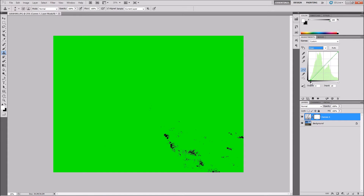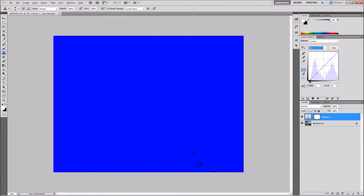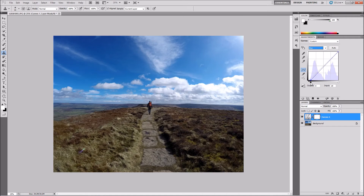Do it again, same on green this time — you can see the blacks coming into play. Then last of all, do the same on blue: hold down ALT, press the slider, and bring it in until you can see a bit of black. There you go, you can see there's a little bit more colour there.